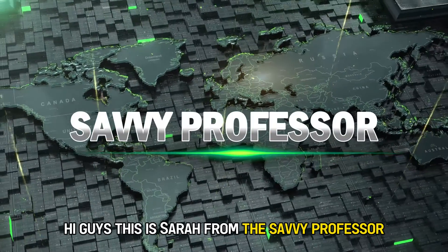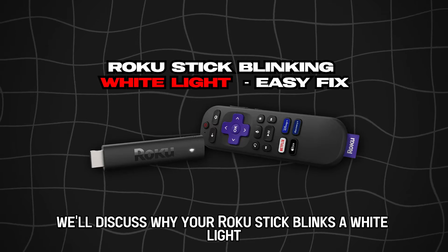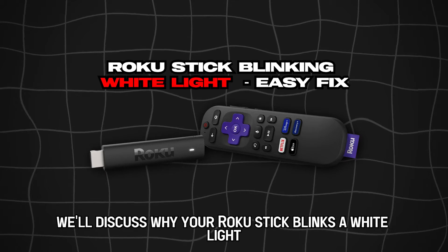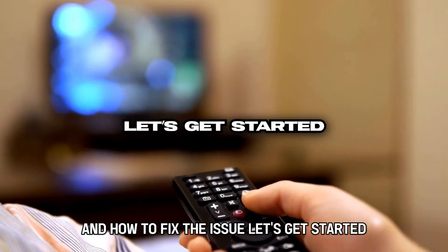Hi guys, this is Sarah from The Savvy Professor, and in today's video we'll discuss why your Roku stick blinks a white light and how to fix the issue. Let's get started.